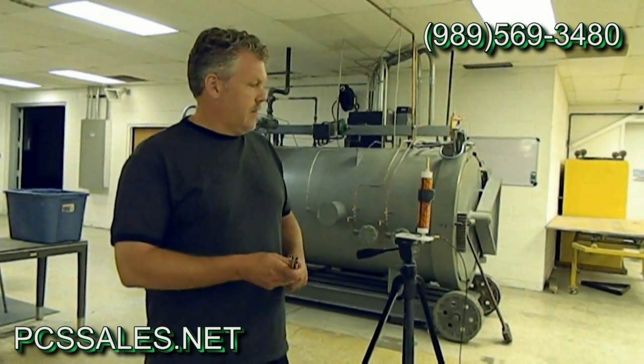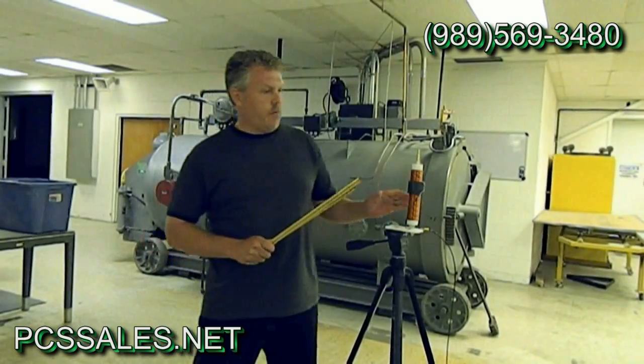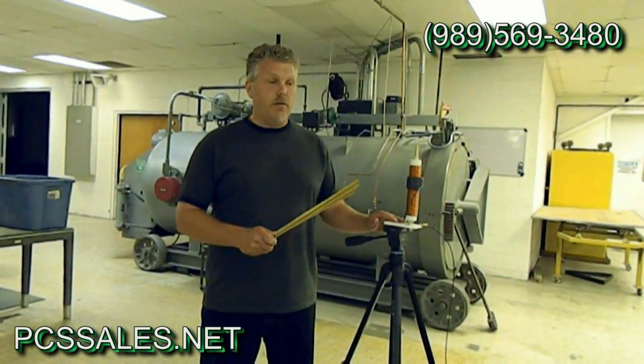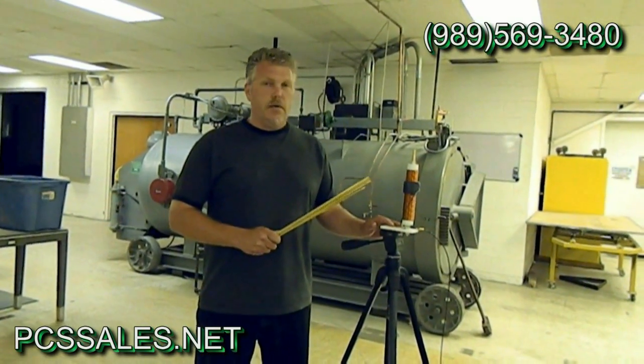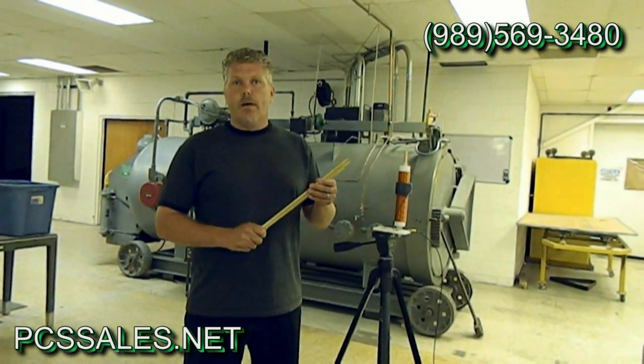Hi, I'm Dan with PCSSales.net. I'm going to show you our portable all-band HF antenna. This antenna will operate from 80 to 10 meters. There are other portable antennas out there on the market, but this one has a stronger brass whip.